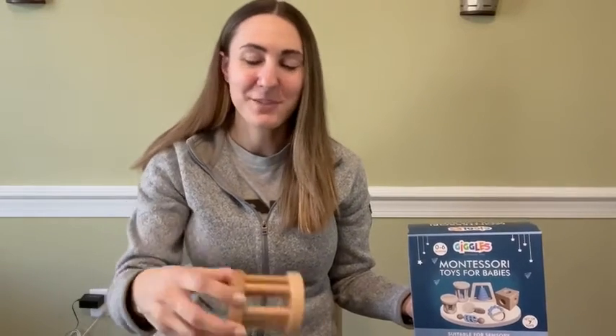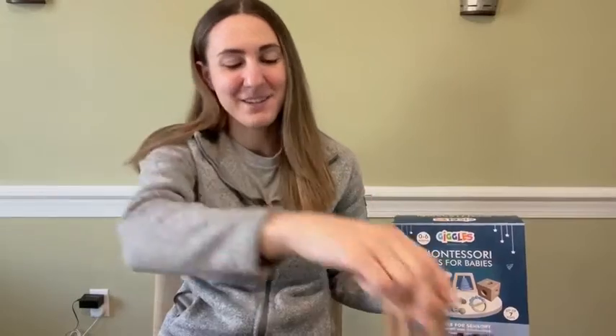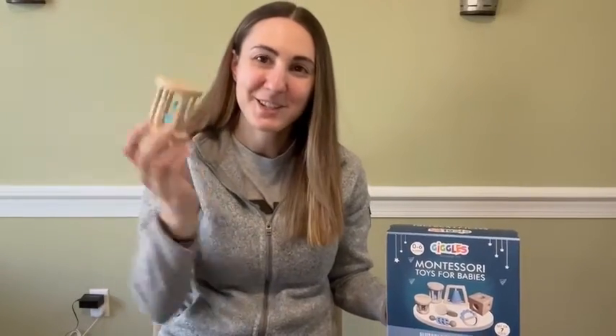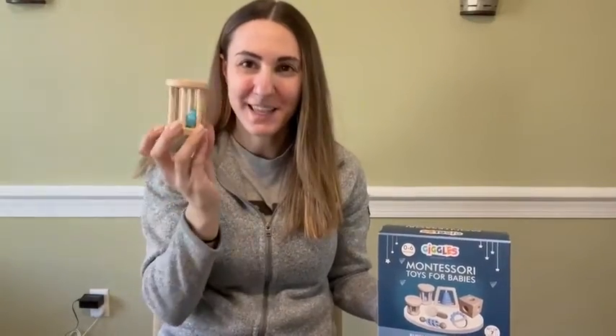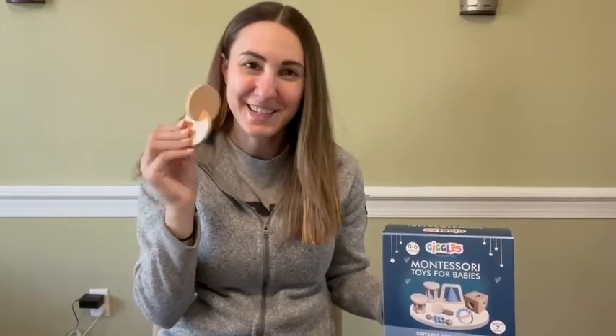It's a great deal all on its own. You have different ones — you have this little bell cylinder with a ring inside, a ball cylinder with some wooden balls inside, and some interlocking discs.